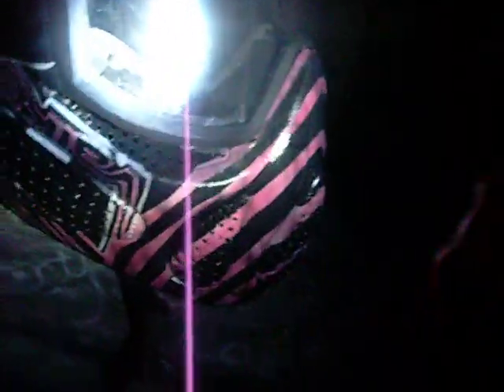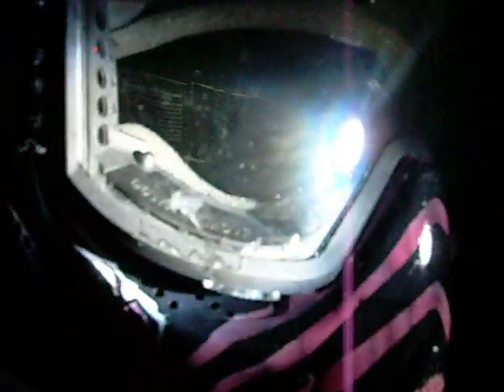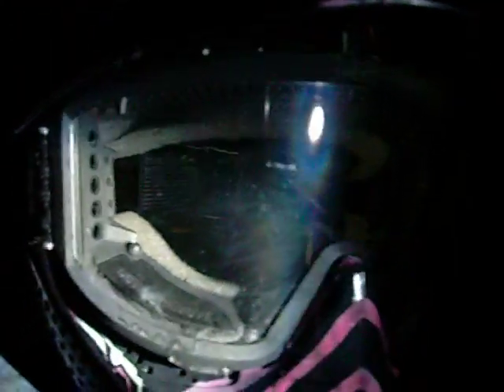Another problem I noticed — right there on the goggles themselves there's a spot, and there's a smaller one there that was on this when I got it. I tried cleaning them off. I looked through them — it doesn't mess with your visual eye line at all. It looks like some kid got super glue on it or something. It's really weird — I can't get it to come off. So that's that.